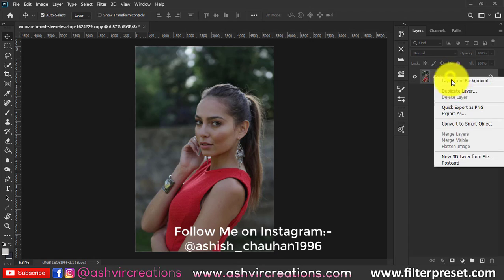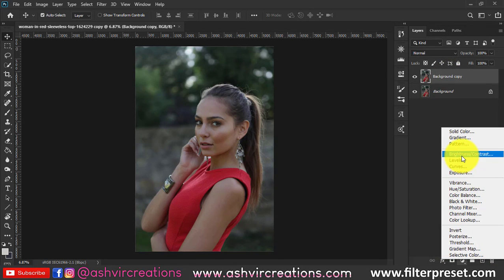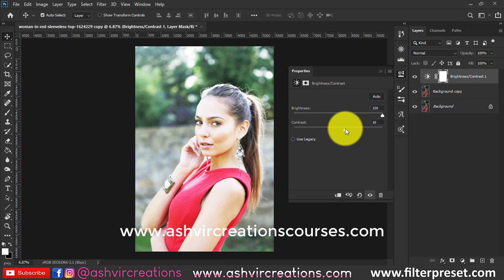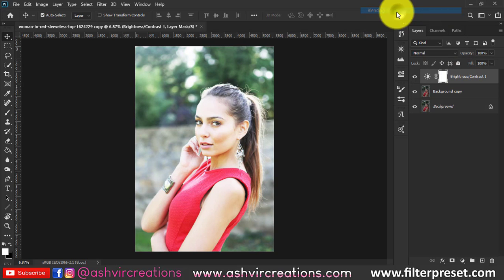Hello everyone, it's Ashish and welcome to our 2-minute Photoshop secret tips and tricks. In this video we are going to create an amazing brightening of the photo. Go to the adjustment layer, select Brightness, and add a little bit of contrast on the photograph as per your need — about 15 would be pretty perfect.